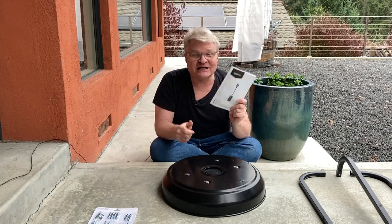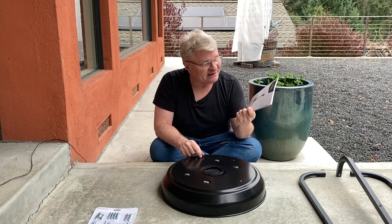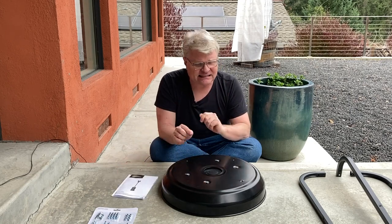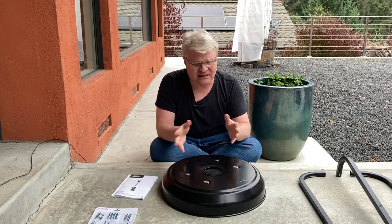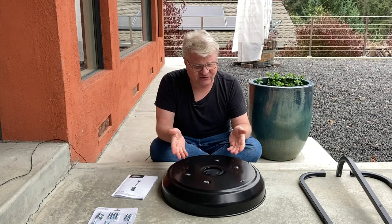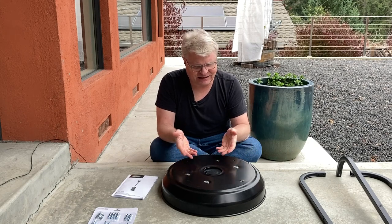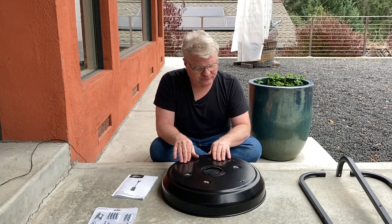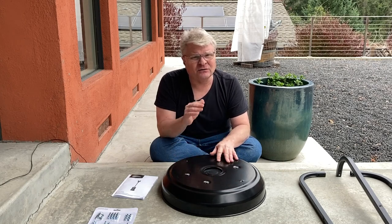The manual helpfully has one sentence on this topic. It says: fill with water or sand. Water, even though it would be easy, seems to me to be a maintenance nightmare — I'm always going to have to be refilling it as it evaporates, or stuff's going to grow in it and I might have to put bleach in it or something. That's for the birds. So sand seemed to be the way to go.